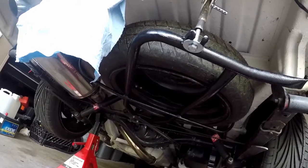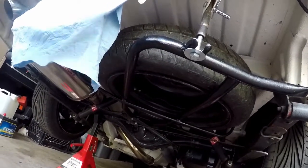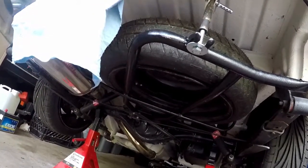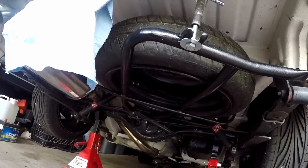The other improvement I've done on the back is adding this spare tire in. This spare tire comes with a cradle here, and what you do is you undo this bolt, and then this whole thing hinges down, and you're able to access the spare tire.